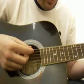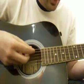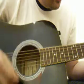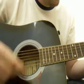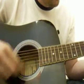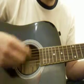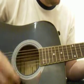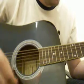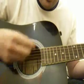Now I'll move on to the strumming because I know how many of you like to know the strumming for stuff. It's mostly down strokes — down, down, down, down. That's how I play it; other people might play it totally different.